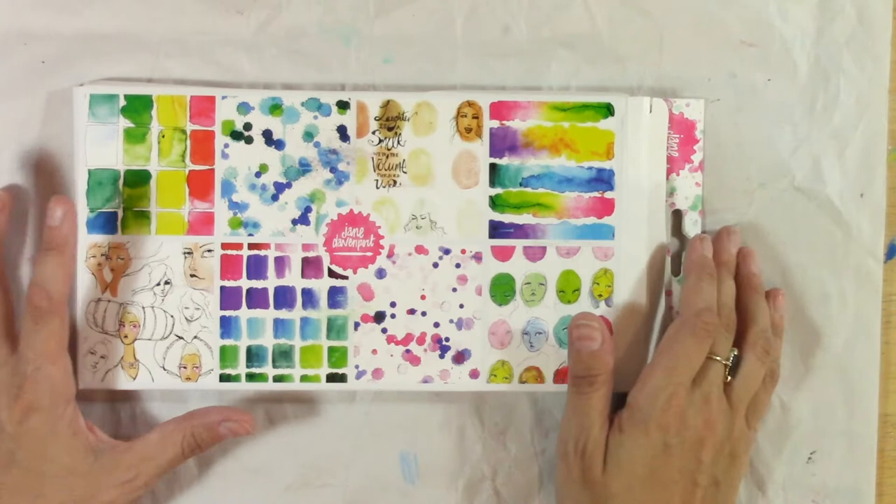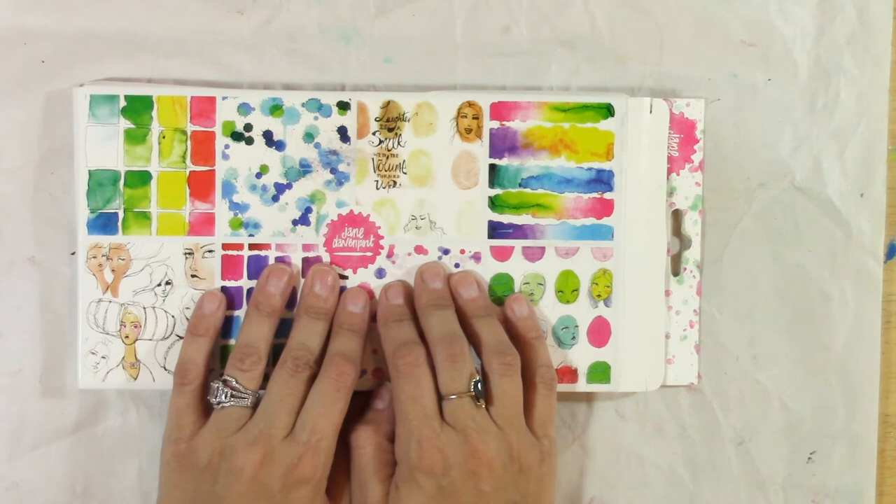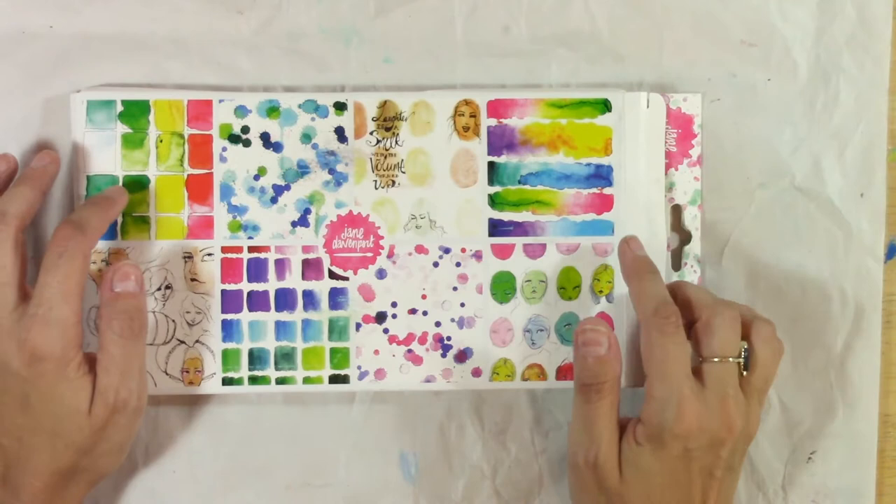Welcome again to my channel everybody. Today we are going to be using Jane Davenport collage papers to decorate a DIY art journal. Keep watching and I am going to show you all about it and how to win some free Jane Davenport items.